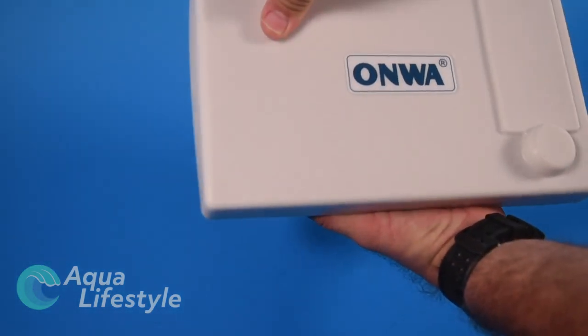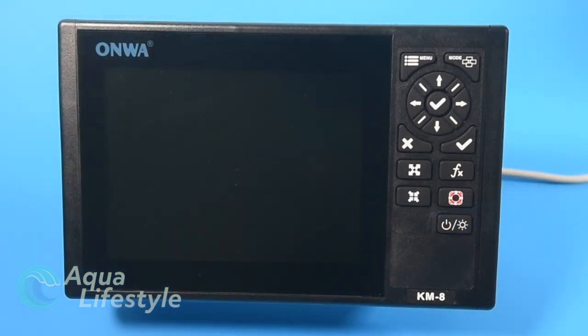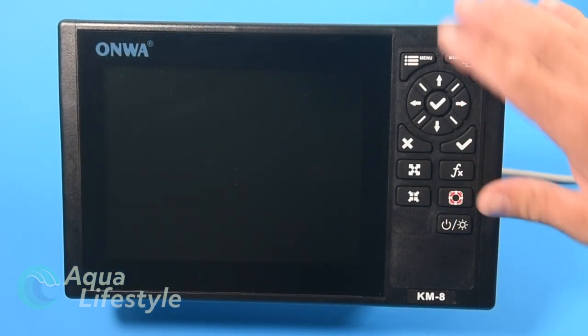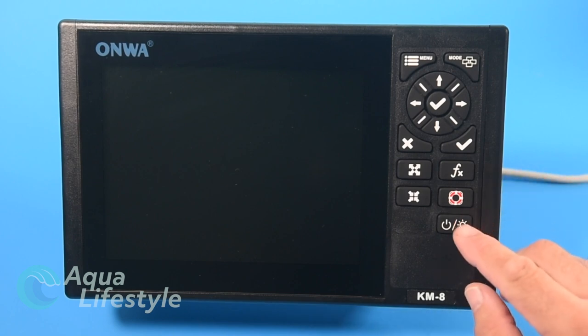Let's hook the unit up, take a look at it, see what it's capable of, and go through what all the function buttons are. The front of the display is a non-touch screen with a full control button set up to the side of the screen. The power button is in the lower right hand side.